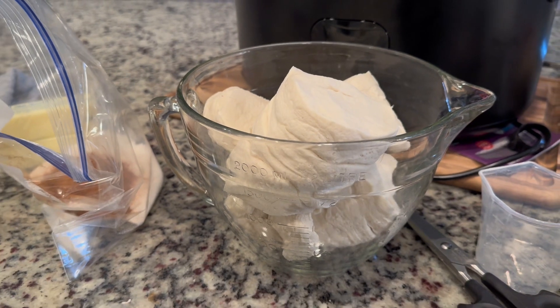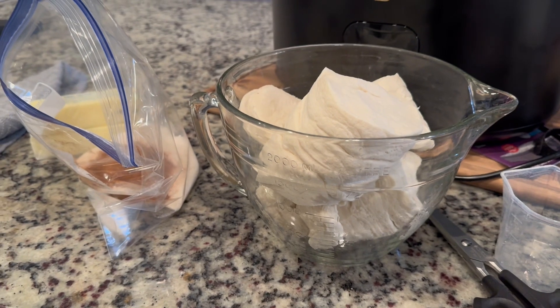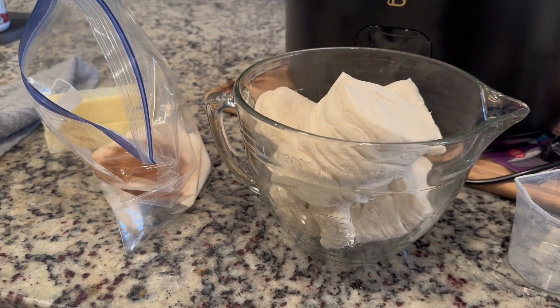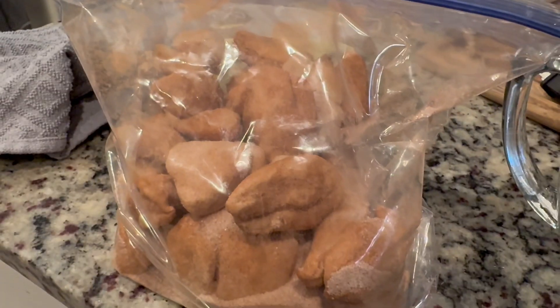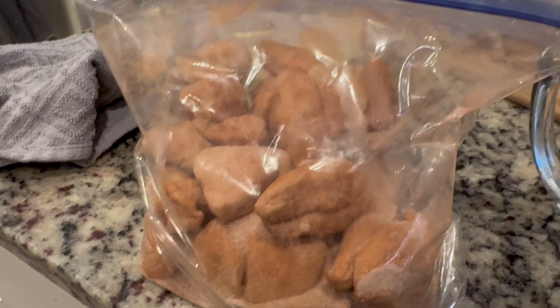The next step: take the two cans of biscuits and cut them into fours. I use kitchen shears that I only use for food — just cut them in quarters. Then put the biscuits in the bag with the cinnamon and sugar and shake it all around.